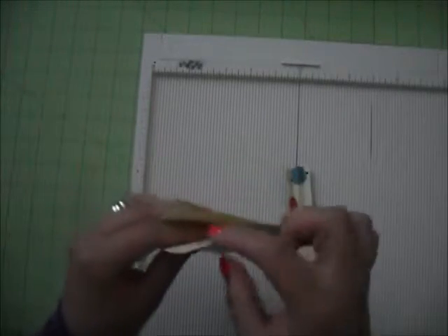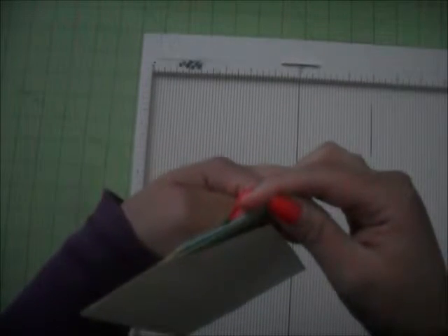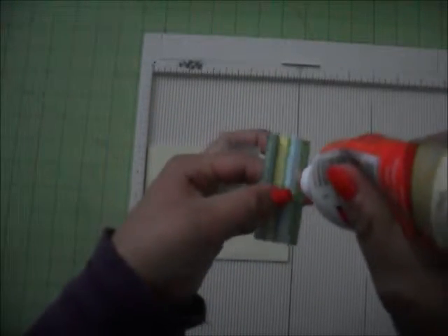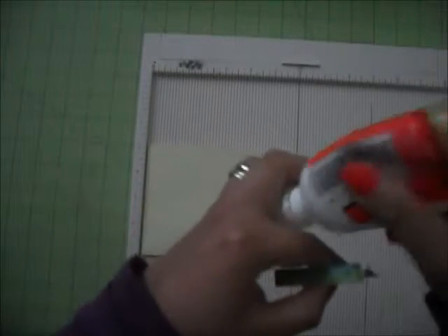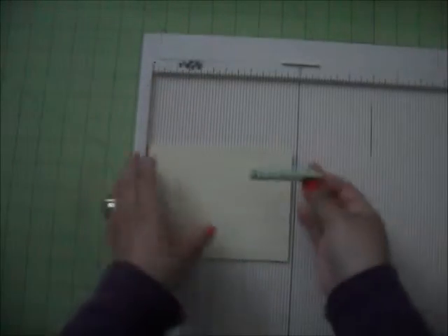For each one, you're going to glue it. You're going to add some glue on this side and this side and glue it all the way. I'm going to add some glue to both sides — this side and this side — and close it here.